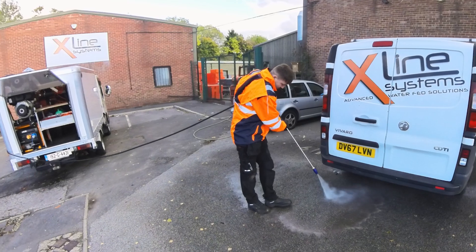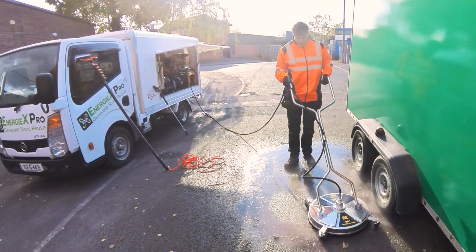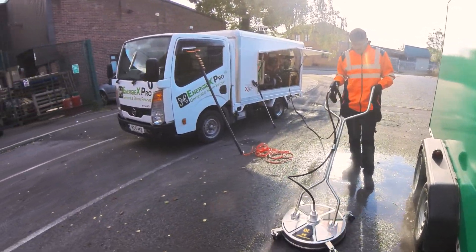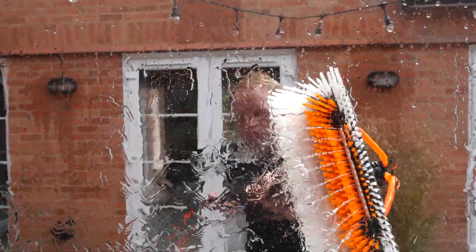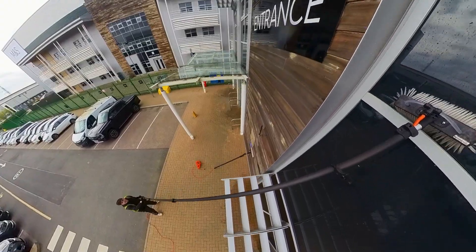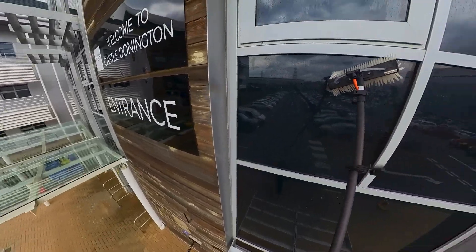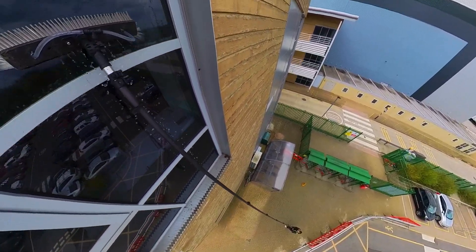Hot or cold high-pressure cleaning services with either a turbo nozzle lance or the stainless steel 20-inch high-pressure rotary surface cleaner. Commercial and residential window cleaning using the onboard hot or cold low-pressure pure water with either the low-level 22-foot telescopic pole or the 45-foot four-storey telescopic pole.